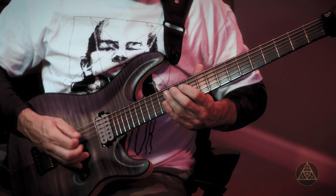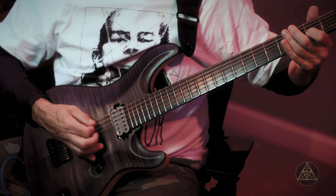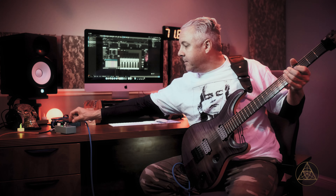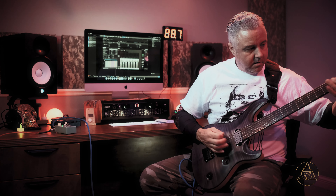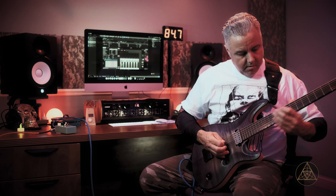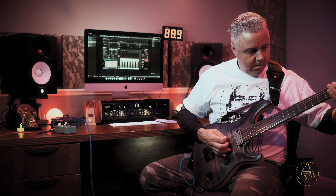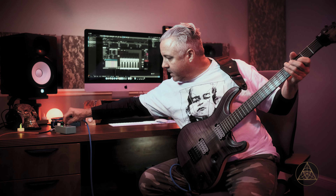Let's click this baby on again, and we're going to put the level at 50% and we're going to put the drive at 75%. Too much drive.